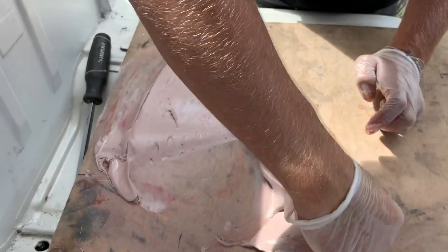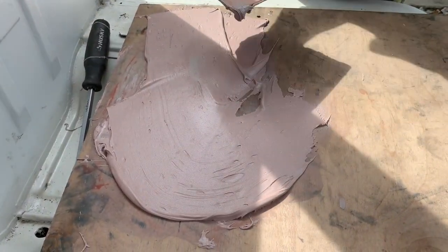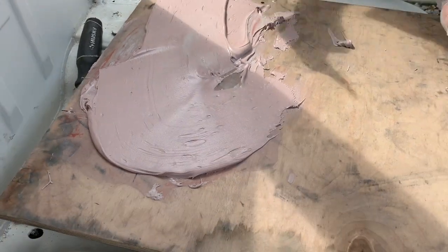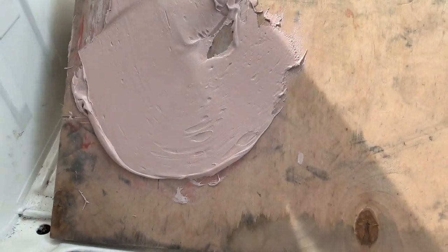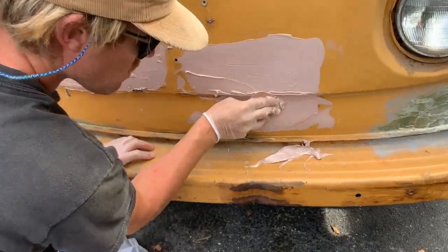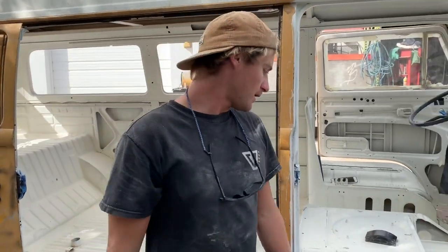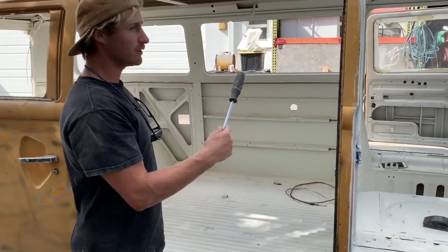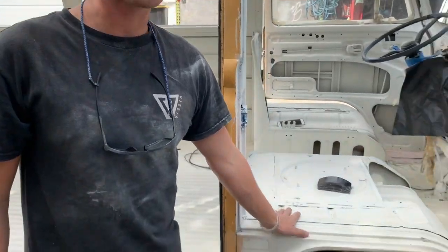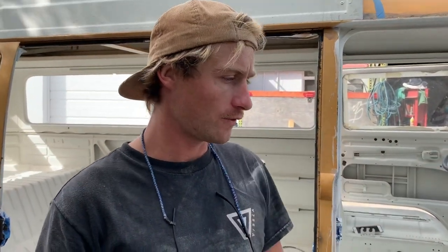You want to spread it over a good surface because it can potentially get a little heat build-up if you have too much on top of each other. Just getting it nice and scratched up and scuffed so we can put a gloss coat over the white.